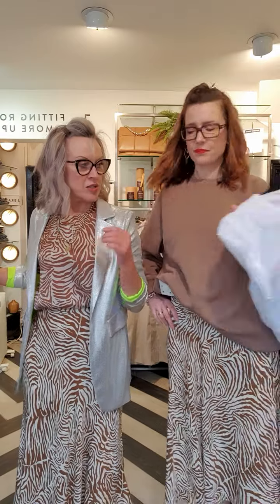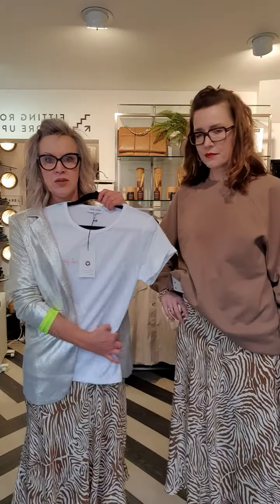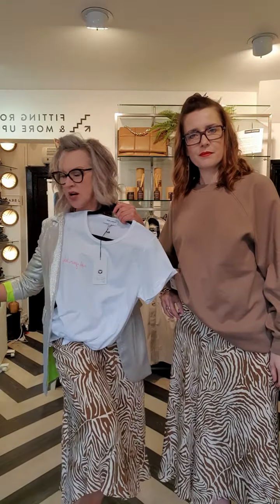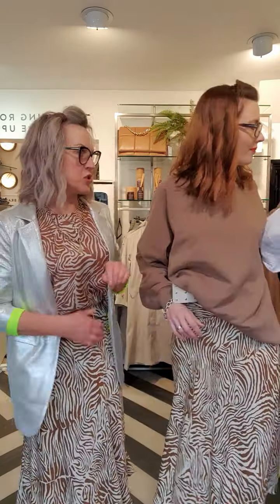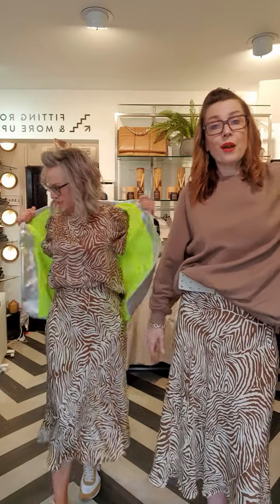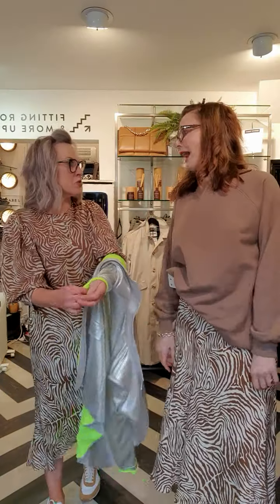Or even just the blazer and the skirt on its own with a white t-shirt would look really good. This underneath with the skirt with the silver trainers — that's good. It's a really fantastic outfit too. So there's lots of opportunities to dress this up or dress it down, which is what we love. So that is video number two for Samso — high-low dressing, it's called.